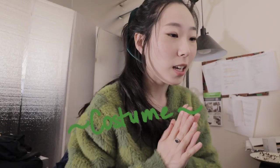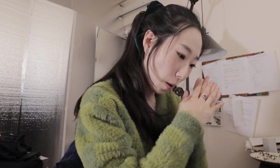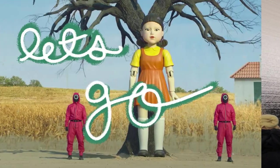Hi, it's Yara and welcome to my channel. Korea has released a new drama called Squid Games and it is blowing up, and we're gonna create some costumes just in time for Halloween for you to wear.